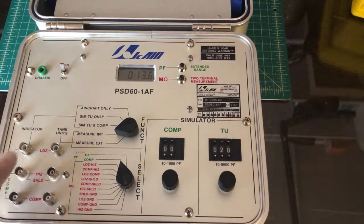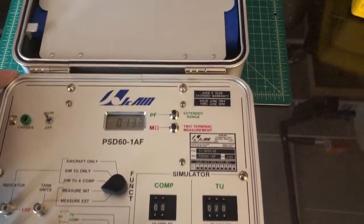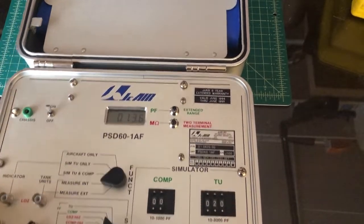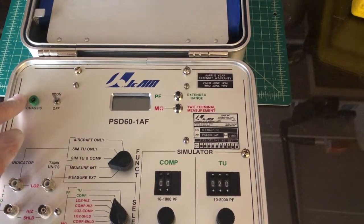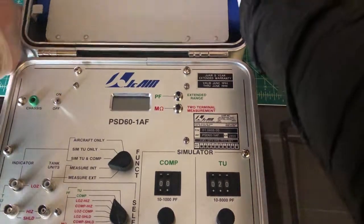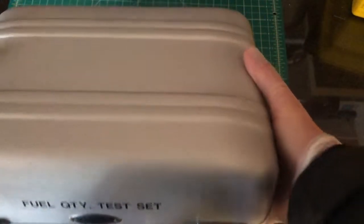There's a little button right here which seems to be pressed by the case lid, so that if you close the case and forget to turn it off, it will automatically turn off the unit so you don't run the batteries down. We're offering this on eBay — it'd be nice if you bought it because she could certainly use the money. I'm not keeping any of it — I'm doing this as a favor. Thank you very much, bye.